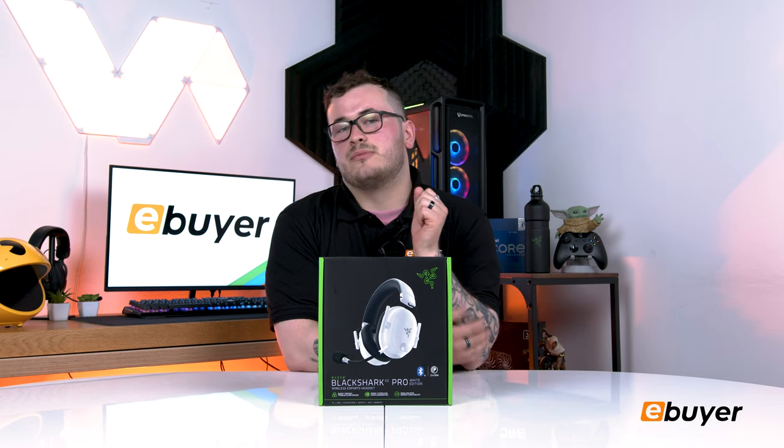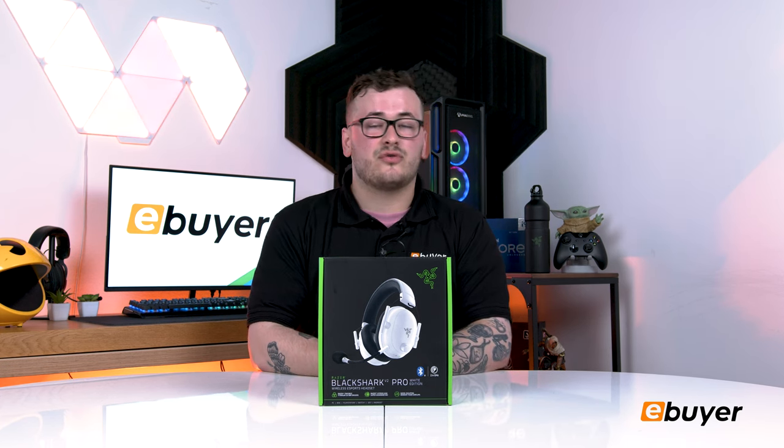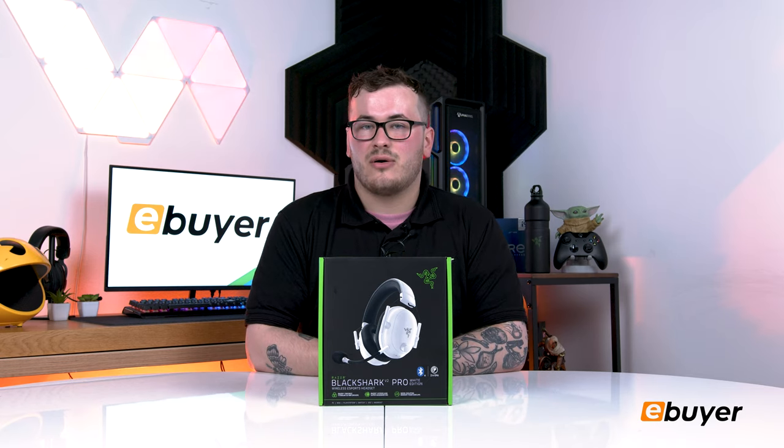For a while now, the Razer Black Shark V2 Pro has been one of the best wireless gaming headsets on the market, and with its improved 2023 model, it's gotten even better. Featuring a new super wideband microphone and three times the battery life, the Razer Black Shark V2 Pro improves over its predecessor in almost every way.